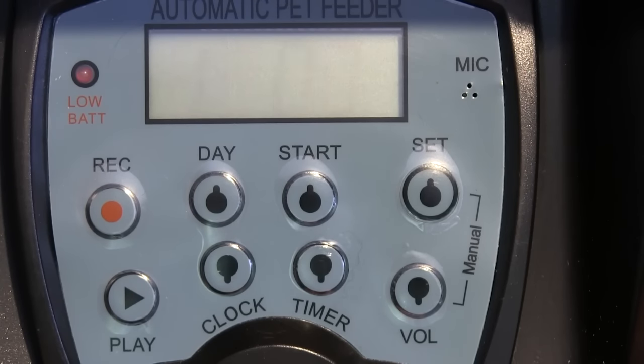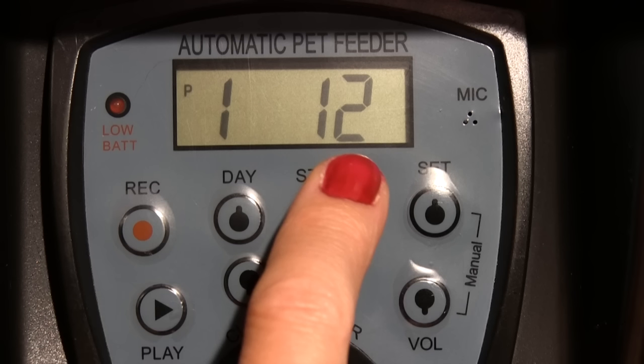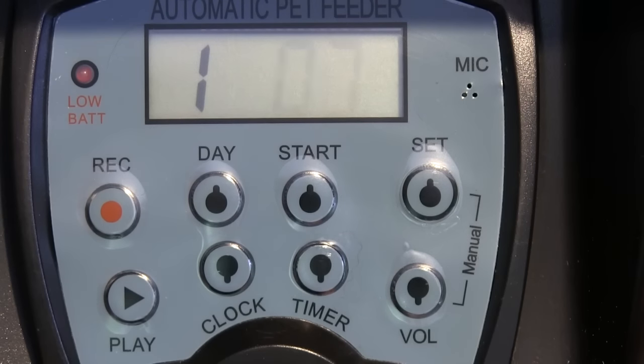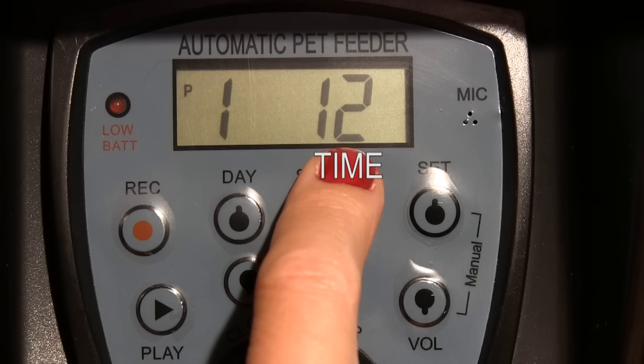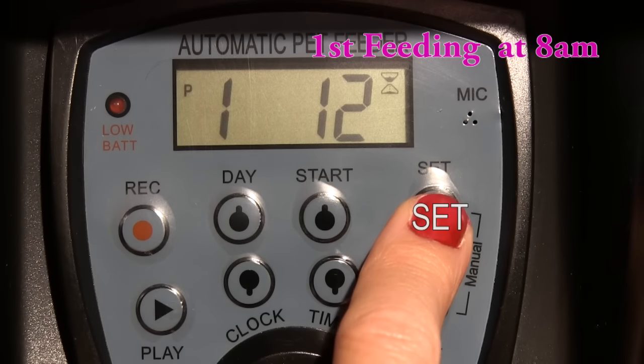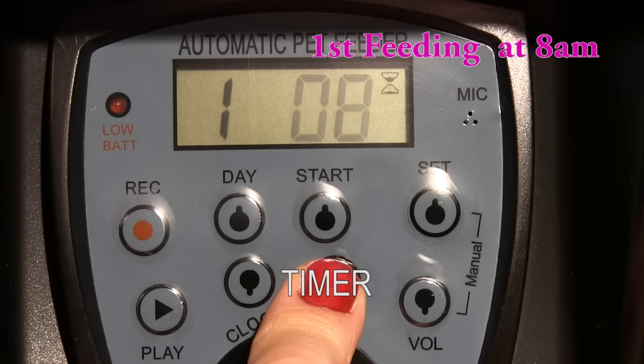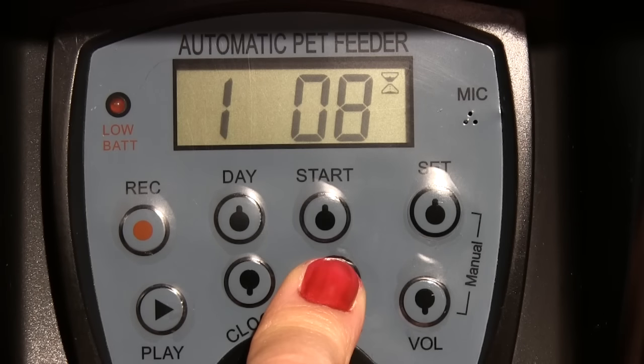Now 1:07 should be flashing — my display shows 12 because I was already using it. Digit 1 shows you which feeding number it is; right now it shows the first feeding. Digit 07 shows you the time of the first feeding. I'm going to set the time of the first feeding to 8am. To do that, press and hold the SET button until it flashes, then press the timer button several times. If you want to feed your pet only once a day, stop right here and press the START button to confirm your setting.